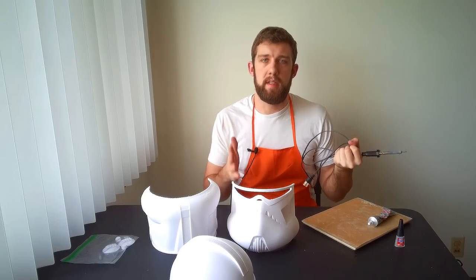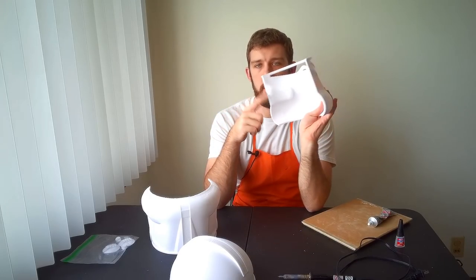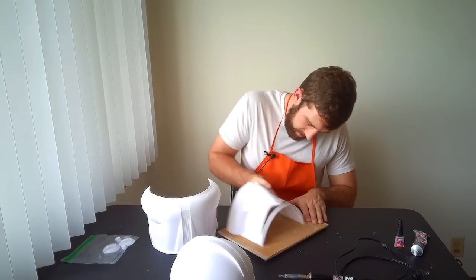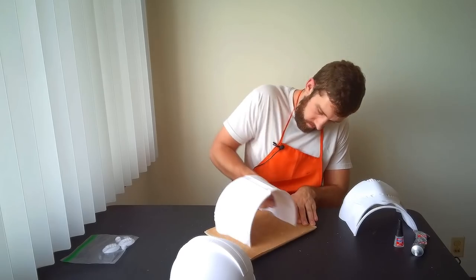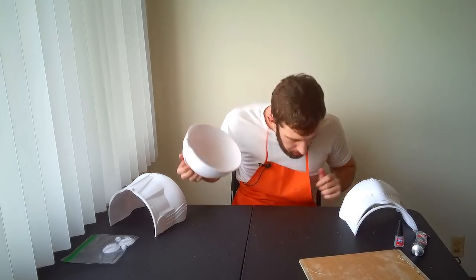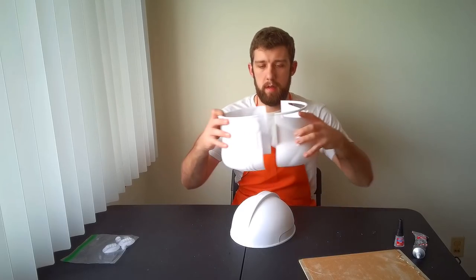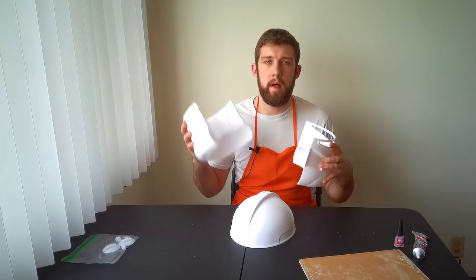The first thing we need to do is sand our edges. You want to be sure and sand all of the edges that will be glued. So for the face, for example, we will sand these side edges as well as the top ring here. Now that we've got the pieces sanded, they should have a much smoother seam between the parts as we join them. It also helps our cyanoacrylate super glue bond a bit better.